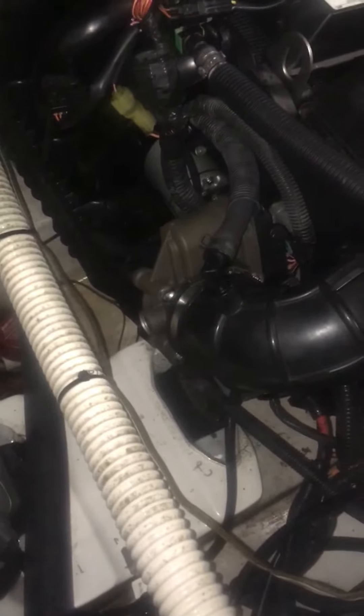This is a Yamaha 2017 with the TR1 motor, three cylinder — the ribbon delete mod. I already did it, but I'm going to try and show you guys step by step how to do it.